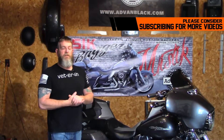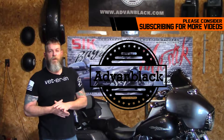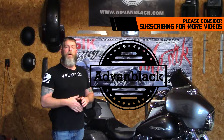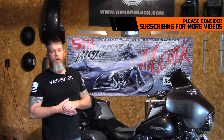One of the biggest changes in the last year is that I have started working for Advan Black. I work for them full time and I am their service tech guy. If you have any questions on installs or you have troubles with something, just give me a buzz and I'll help you the best that I can, or at least guide you in the right direction so you can get your problem taken care of.